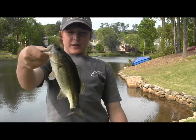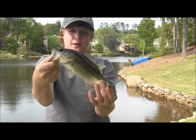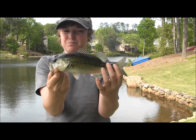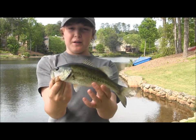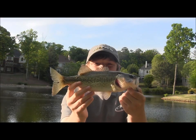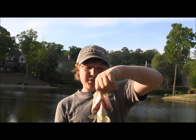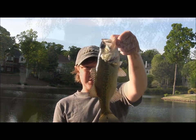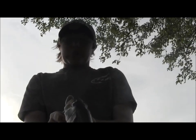Zoom Finesse Worm, Houdini color. I was sight casting at another bass and this one just came out of nowhere. I caught a tiny bass a little bit ago on the Zoom Centipede but didn't feel like getting it on film. Just got one on the Watermelon Red Senko — not that fat, not that long, but a decent one on the Gary Yamamoto Senko Watermelon Red.